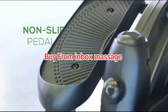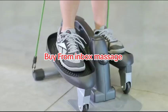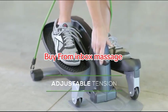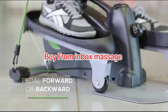When you're pedaling, the textured, non-slip pedals keep your feet secure. The intensity of the workout is easily controlled by the adjustable tension, while reversing the pedaling targets different muscle groups.